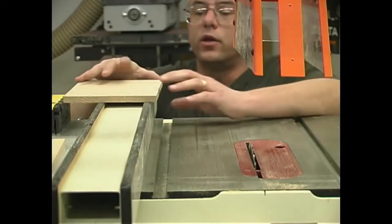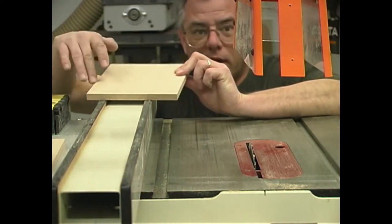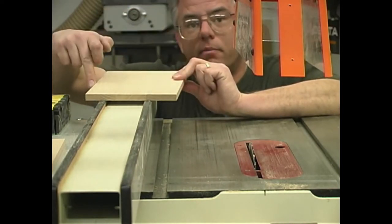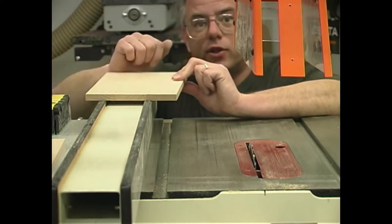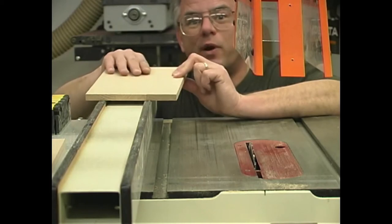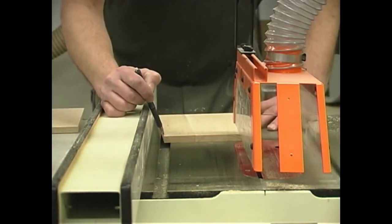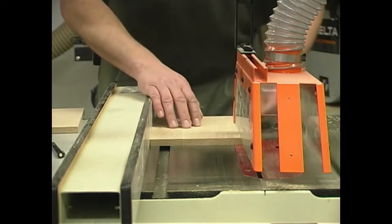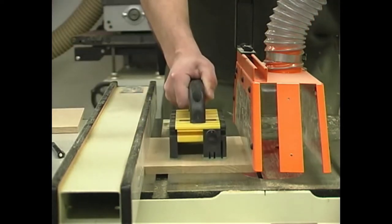When ripping the lower panels for our case, we want to make sure that we rip a bevel on there — there's a small 3-degree bevel at both the top and the bottom of these side panels. We'll get the saw blade tilted over at 3 degrees and make those rip cuts. With just the one edge beveled, I want to make sure the long face is against the fence, then we can just pass it through a second time and we should have our two 3-degree bevels on both top and bottom of these side panels.